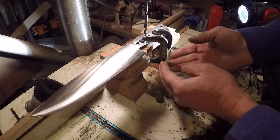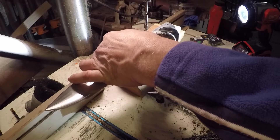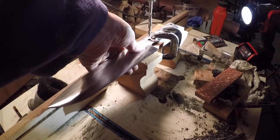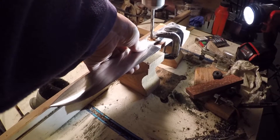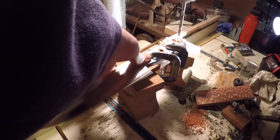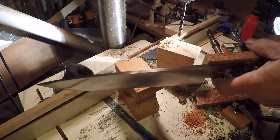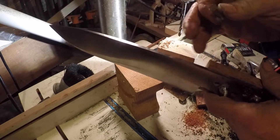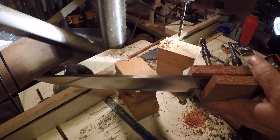I put it kind of high to clear the clamps and I'm going to drill one side. I drill these. I need to pin the handle to the blade so I can put the other side in and drill from here.